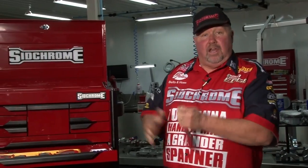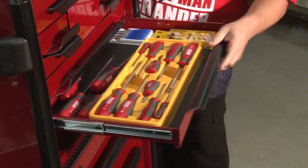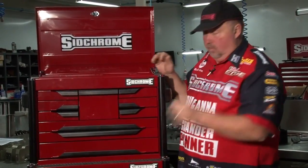You also get some longer screwdrivers in this kit. Some longer ones, some shorter ones, and some get into awkward positions. There's also smaller ones in there when you get into the real little positions — the real mini sets.